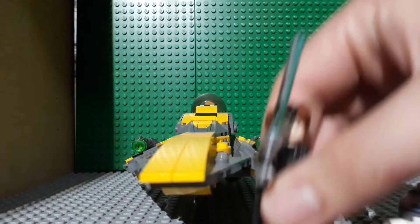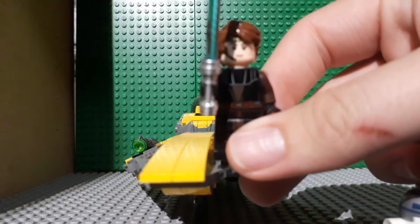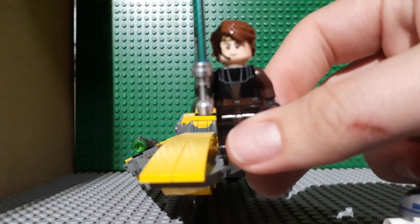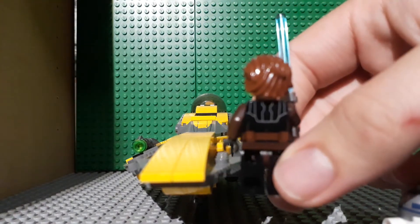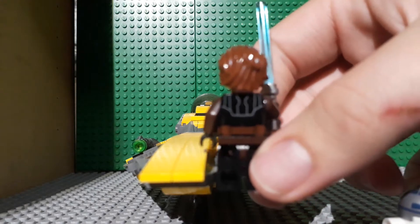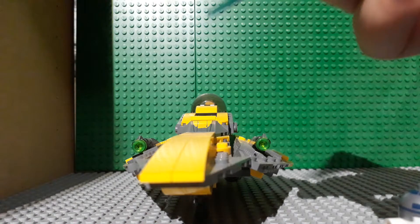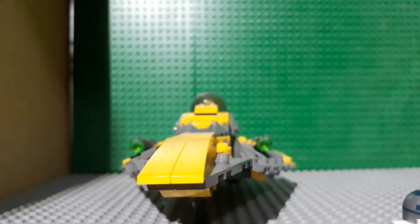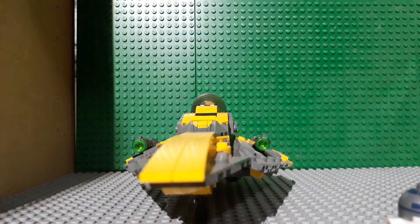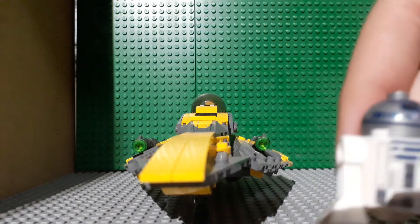Now let's look at our minifigures. The first one here is Anakin Skywalker, clearly. Here's his lightsaber. There's the back of him, and he of course has a second face. And then here is the millionth R2-D2 that we've ever gotten.